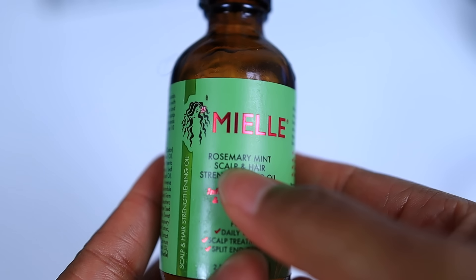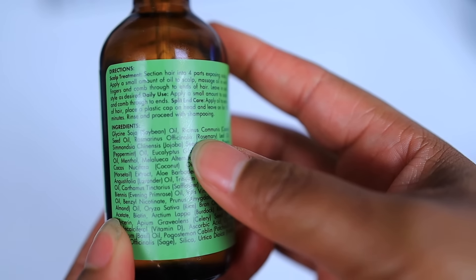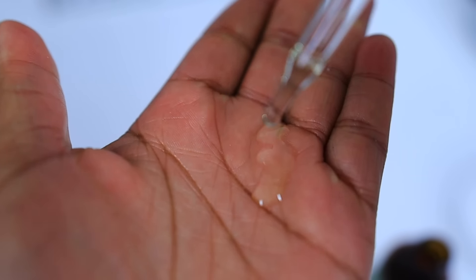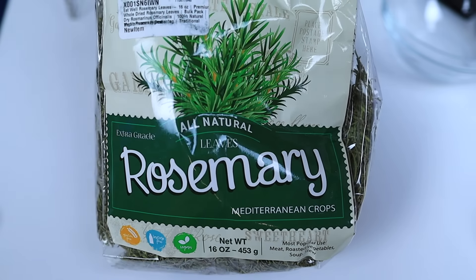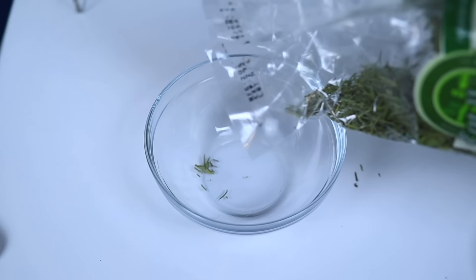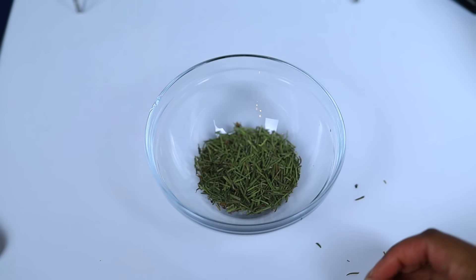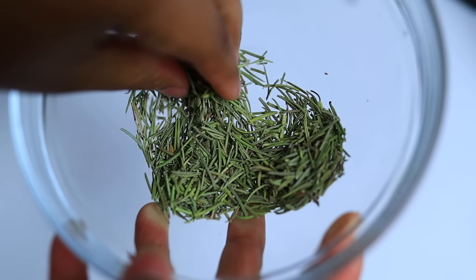First I took a look at this oil, and the main ingredients were rosemary and mint. I also noticed it had a ton of other oils, but obviously we're not going to use all of these because this is a DIY — it's supposed to be easy. When I played with the oil, I noticed it was lightweight but a little bit thicker than I expected, kind of in between lightweight and moderately lightweight. So we're going to start off with some rosemary leaves — I got these from Amazon. You'll notice the package has calories, which is funny because rosemary is also a seasoning. We're just going to pour it into the bowl.